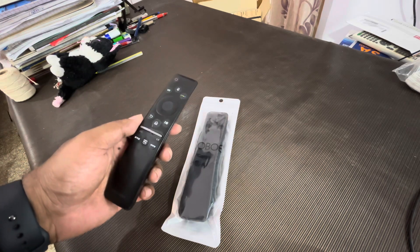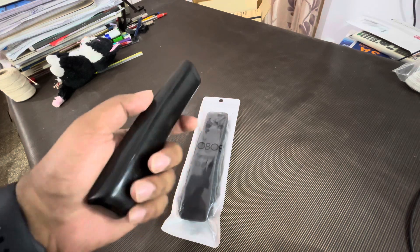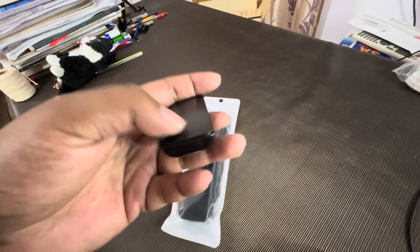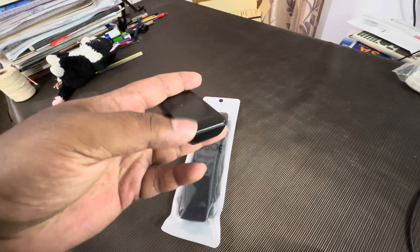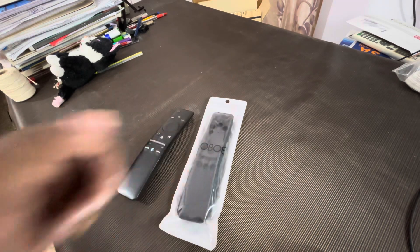Almost more than five to six years old hoga, shayad, so halat bhi iska utna theek nahi hai. Yahan corners mein sab thoda plastic chala gaya hai, to keep it safe maine yeh cover liya hai.